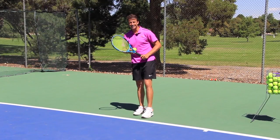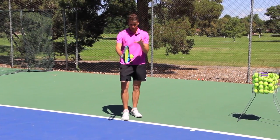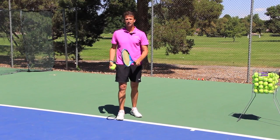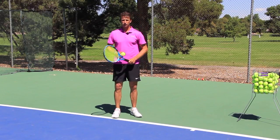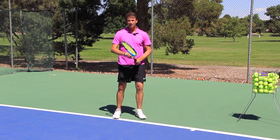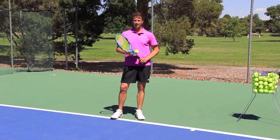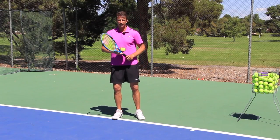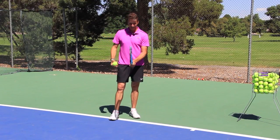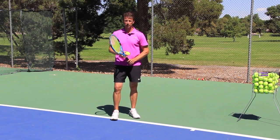In terms of the technique, you do have to have that continental grip. Essentially you're shaking hands with the racket — it's the same grip you use with a forehand volley, a backhand volley, and a serve. If you have a semi-western or eastern grip on the forehand, I recommend you change to the continental. I use what's called a soft continental or weak continental, where my hand is positioned between a continental and an eastern forehand.